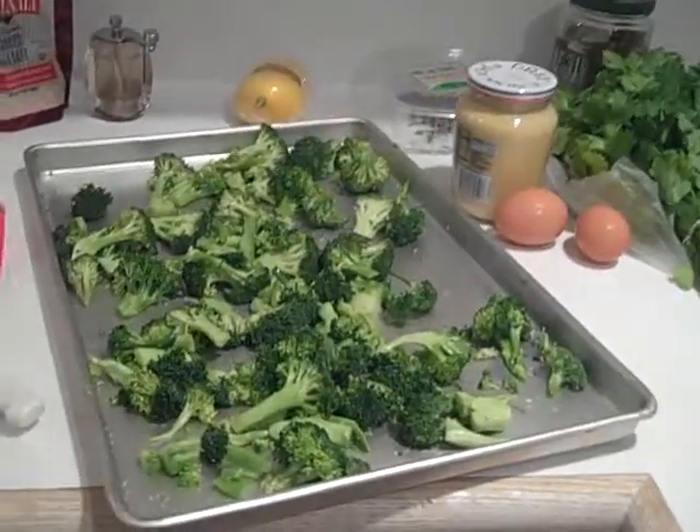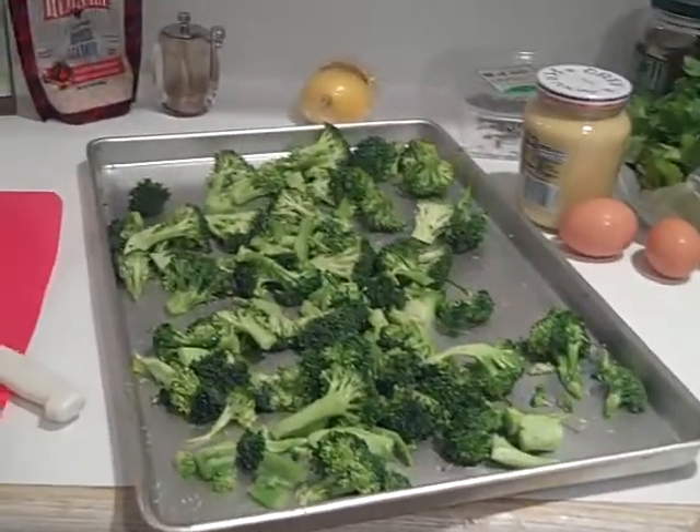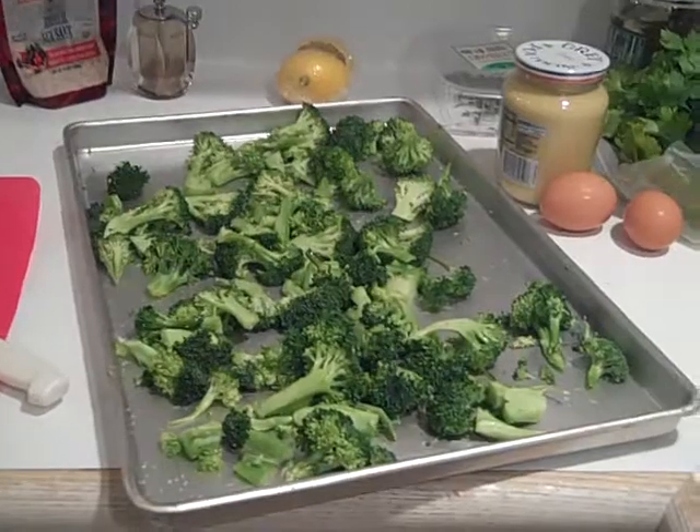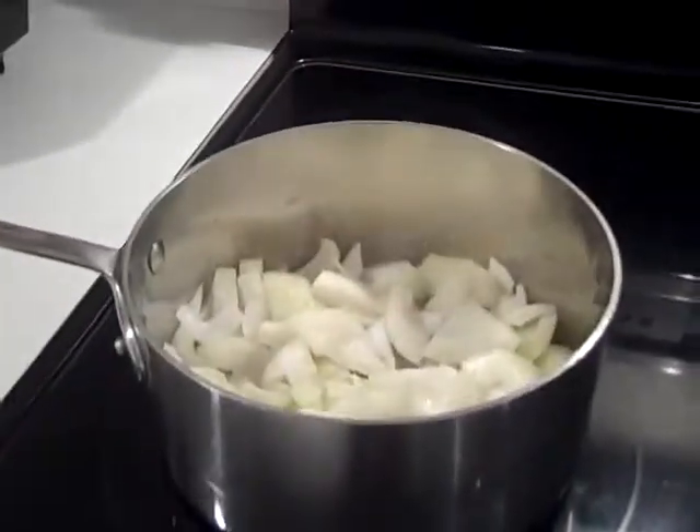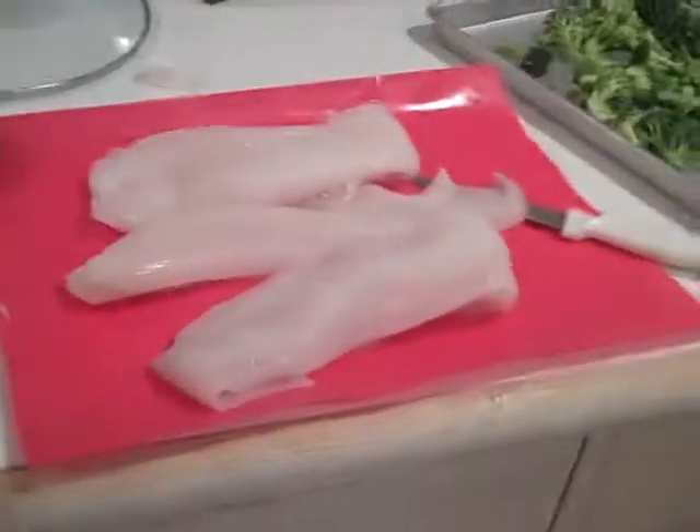If dinner is a dilemma for you, try something new. I'm making cod cakes today with broccoli, potato, some caramelized onions, and of course the cod.